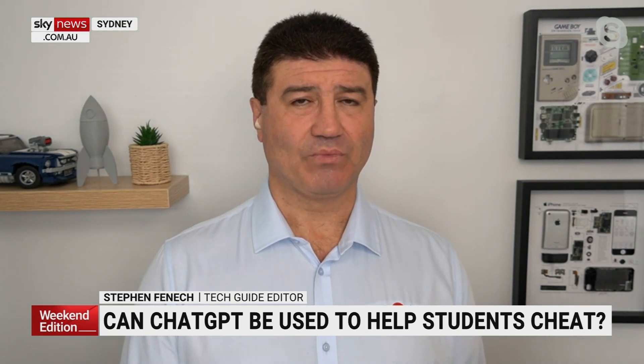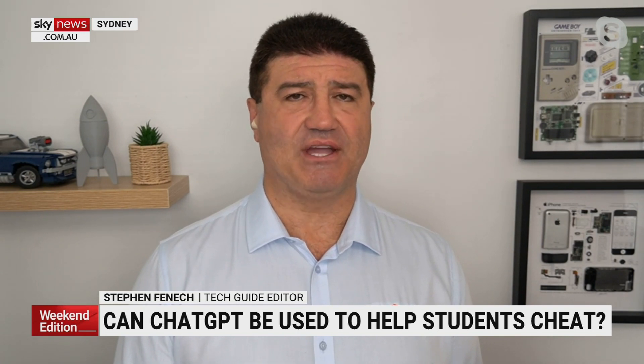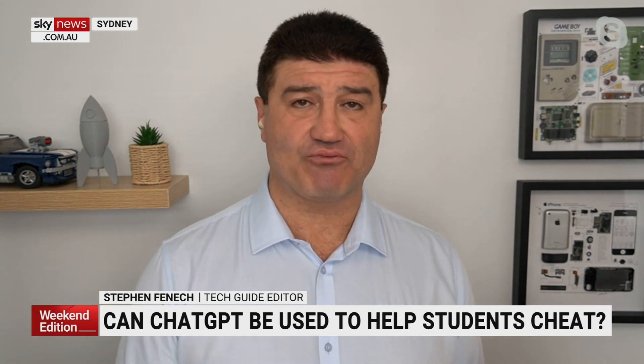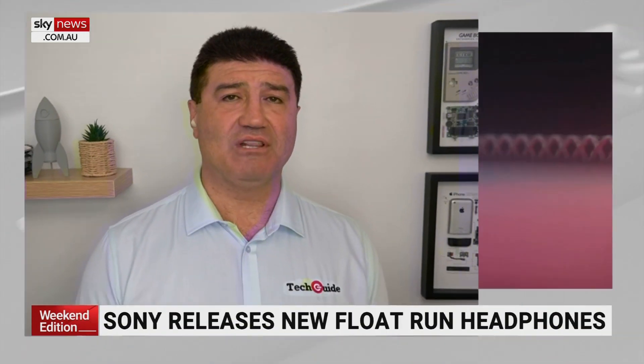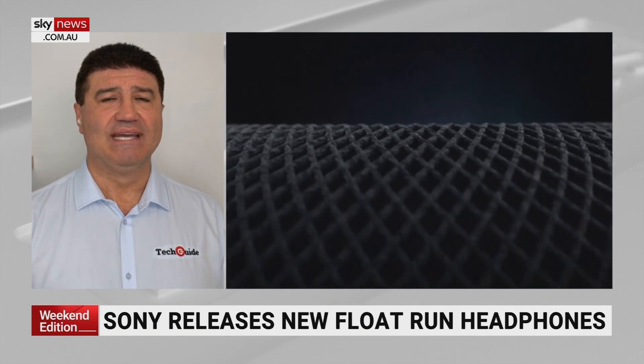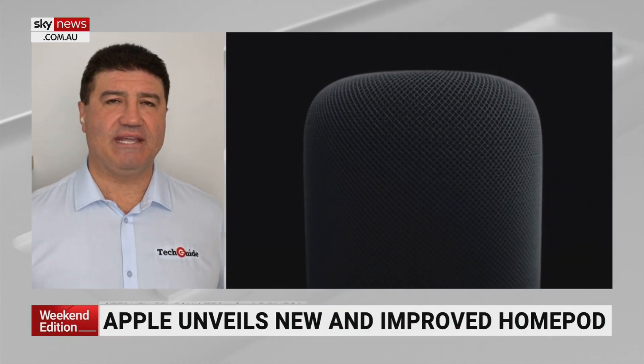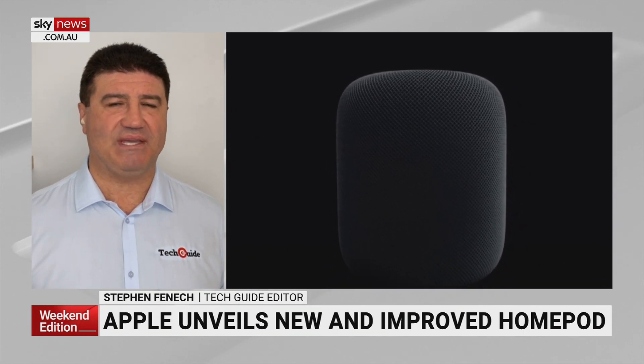Sony have come up with some new headphones called the Float Run. This is designed specifically for runners. So if you love getting out and listening to your music, what Float Run does is it is a pair of headphones that is suspended above your ear.